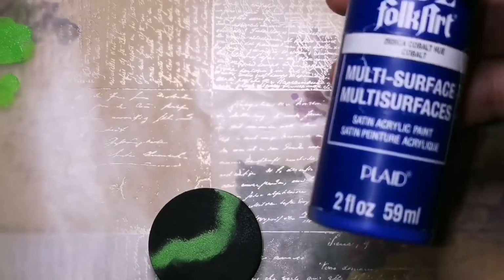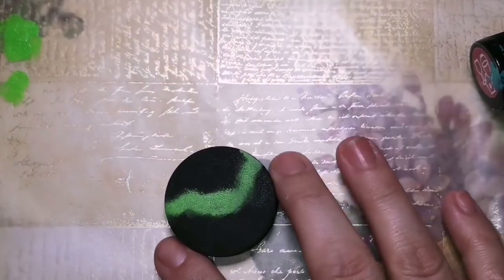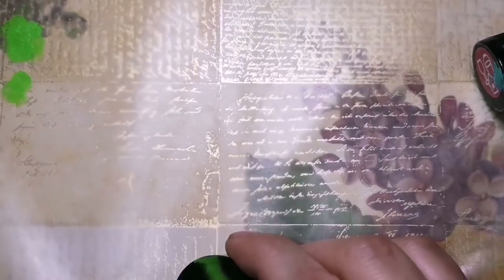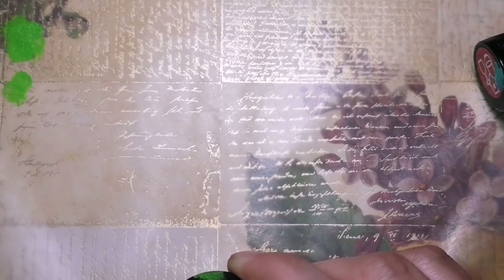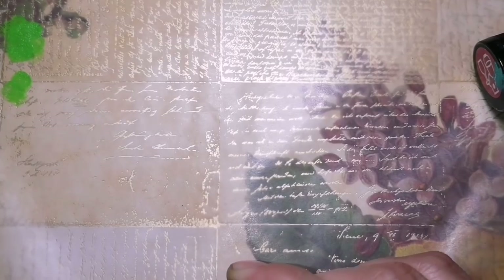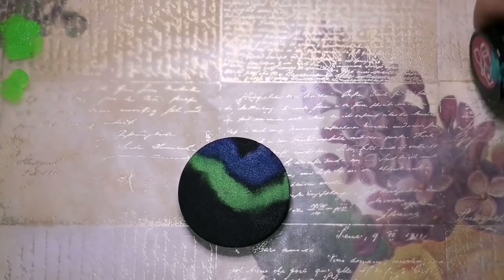So that you can use the same colors as me, or you can avoid using the same colors as me — it's completely up to you. I'm just going to show you what I like to do for some of them, some of the ideas.